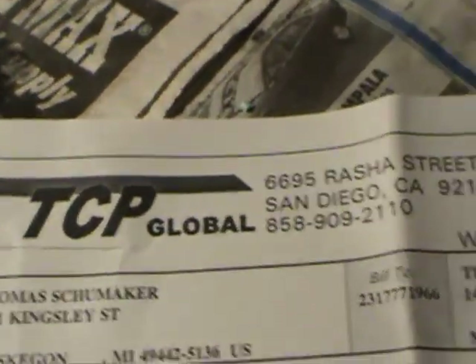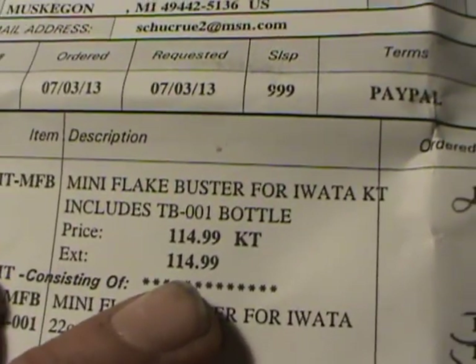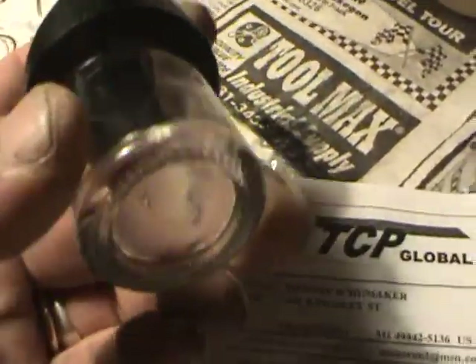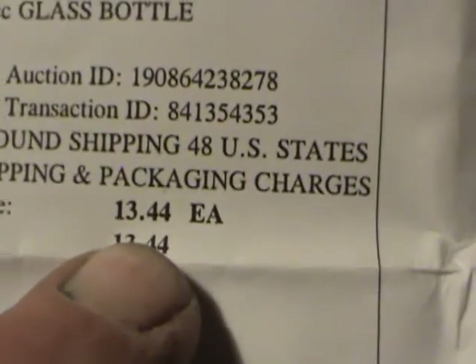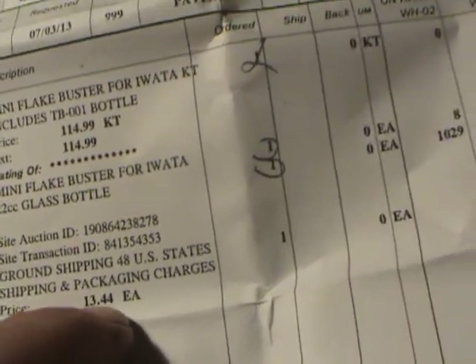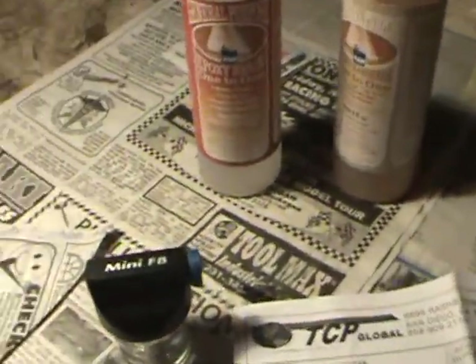Good old TC Global — I didn't want to pay that but I did. Really, $13.44 — that part of it's a rip off for sure. Let's move on. Today's been good, bad, and different — all of the above.